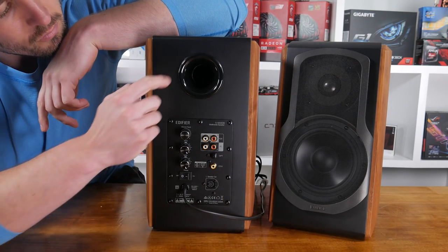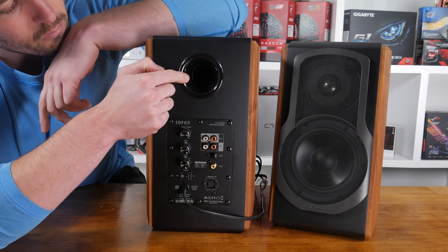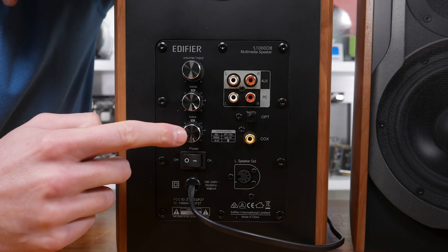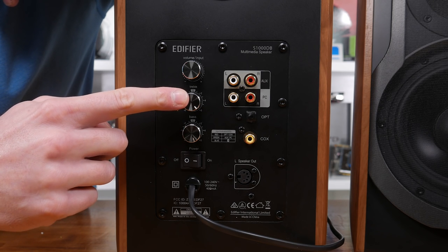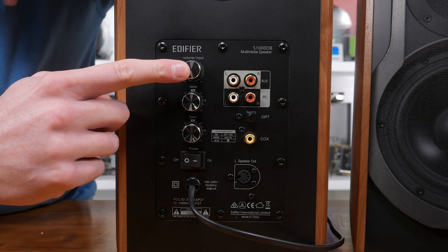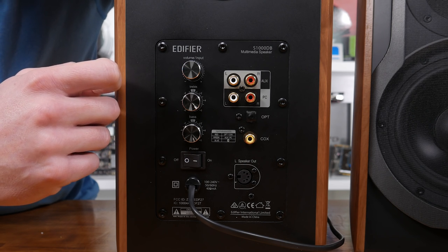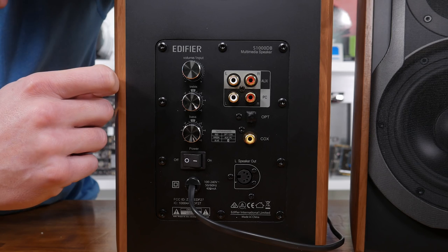Moving around to the back, we find the five and a half centimeter ports for better bass performance as well as the actual speaker interface. Here we find three knobs for controlling the bass, treble, and volume, as well as PC and auxiliary RCA inputs, a coaxial port and an optical port. Finally, there's a power switch and XLR connection at the bottom.